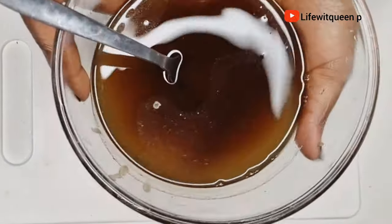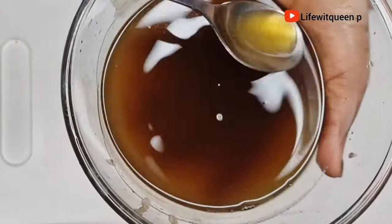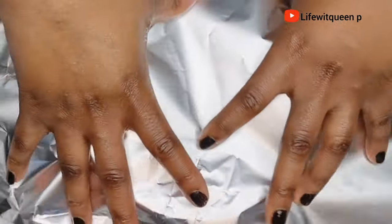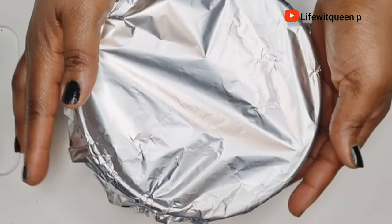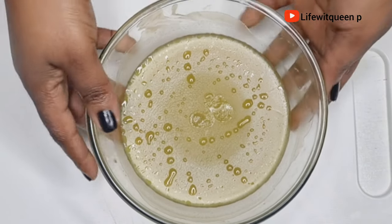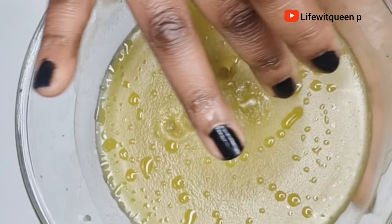Once I'm done straining, this is how it looks. Now I'm going to cover the bowl and place it in the freezer for about 10 minutes — basically until the oil is solid. We need the oil to be solid before mixing it together. After 10 to 15 minutes this is how it looks, and I'm going to transfer it to a bigger bowl.